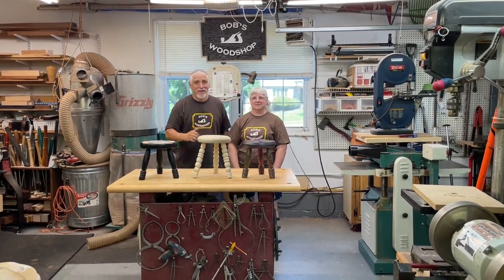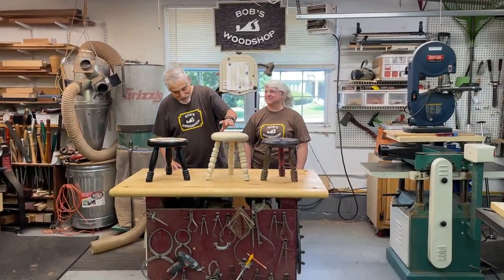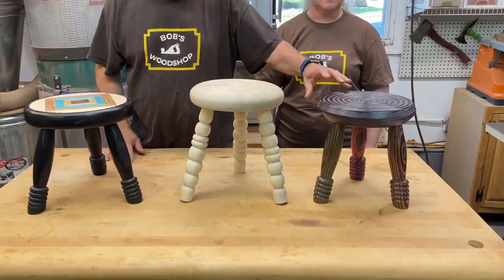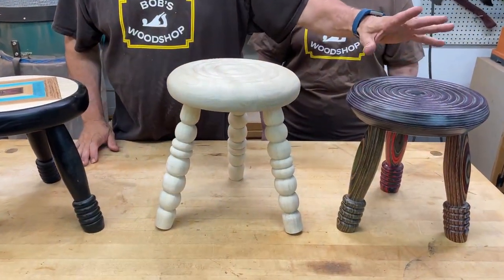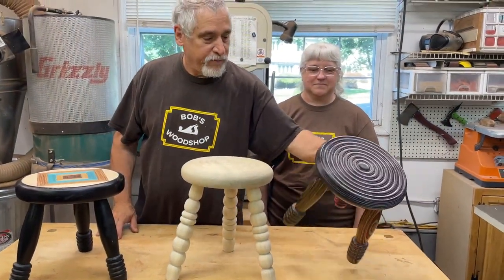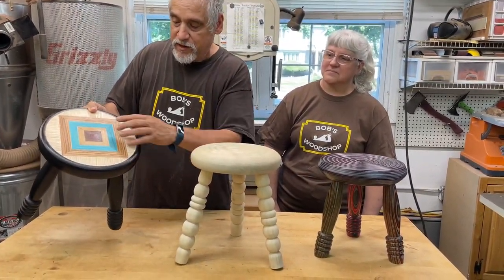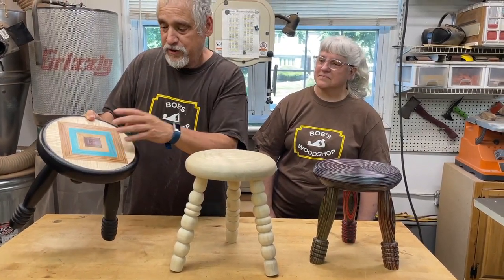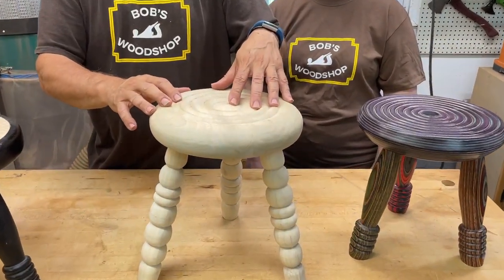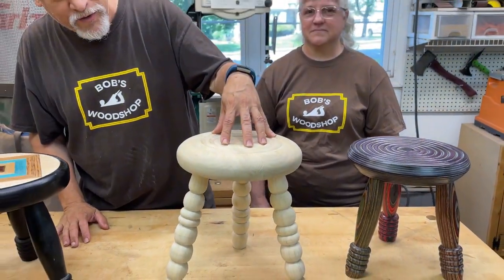Welcome to Bob's Wood Shop! Today we have a special guest, Patty Jennings of the New Jersey Woodturners. What we're going to do today is finishing on this Kim Winkle stool. I met Kim a couple years ago and saw her make one of these. This one's made out of spectraply, and I've done versions with black paint and veneering, but today we're going to do something more along the lines of what Kim does — milk paint.